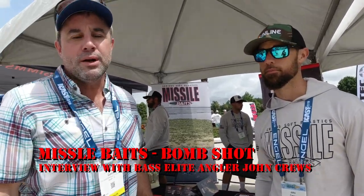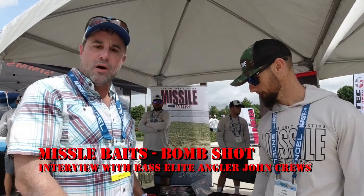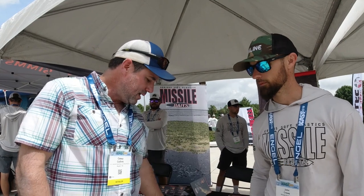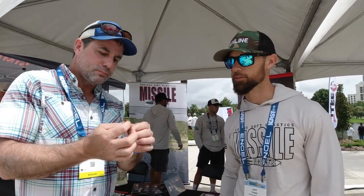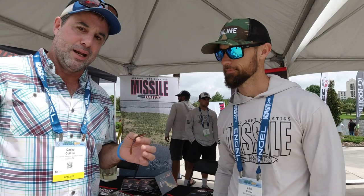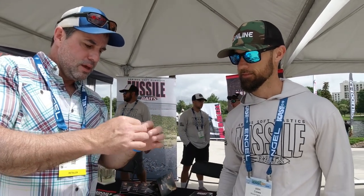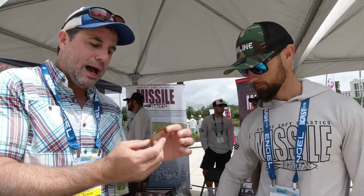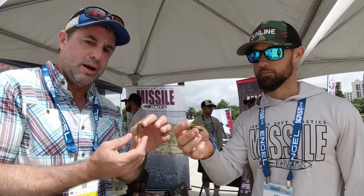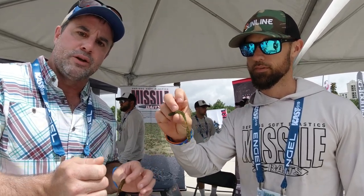Hey BASS Elite Community, we're here with Missile Baits. I wanted to stop and shoot a little bit of content because we walked over to their booth. We're at On the Water ICAST 2019. I picked up their drop shot finesse little worms with the paddle tails on them — that's the Bomb Shot right there. And it is the bomb, let me tell you why. It is so flexible and so light. I can just see this, even with light underwater current, without even wiggling the tip of your drop shot rod, I can just see this thing fluttering around in the water.